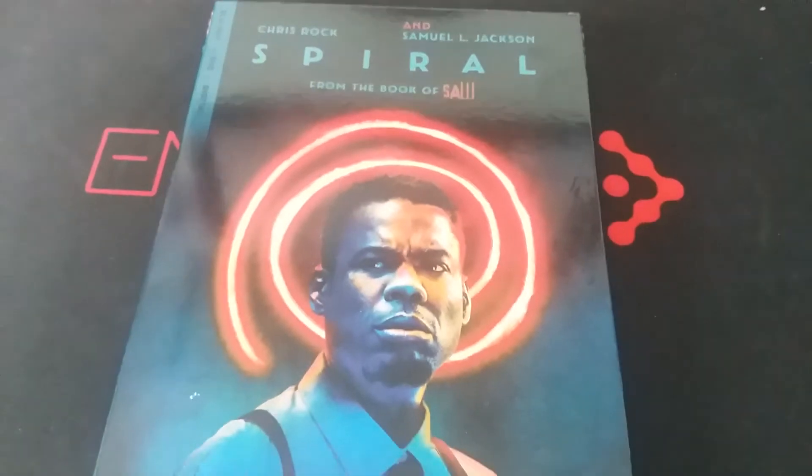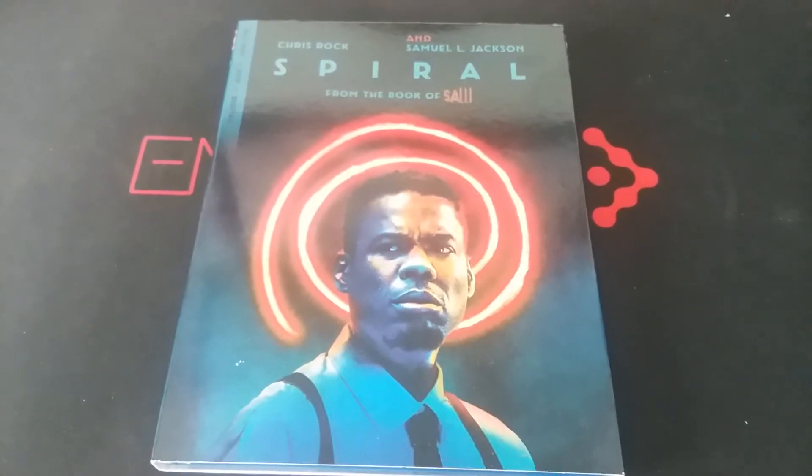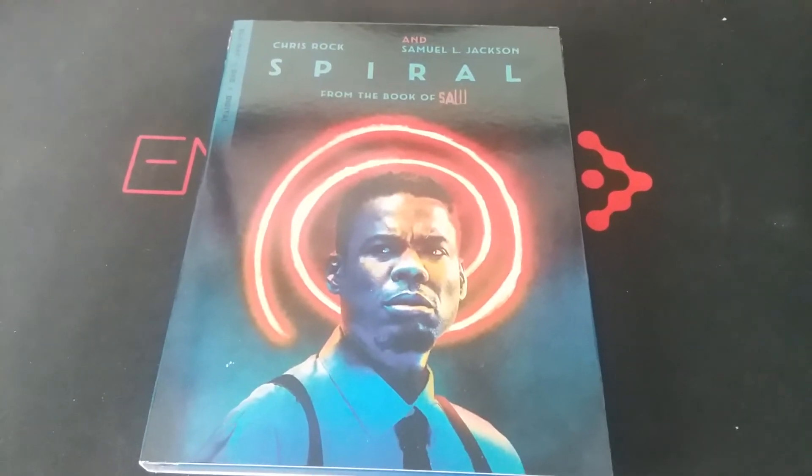Hey, what up, Batfans? Batboy here, and today we have yet another exciting Blu-ray unboxing video for you guys today. So today we're going to be doing a Blu-ray unboxing of Spiral from the Book of Saw. Anyway guys, let's get into it.